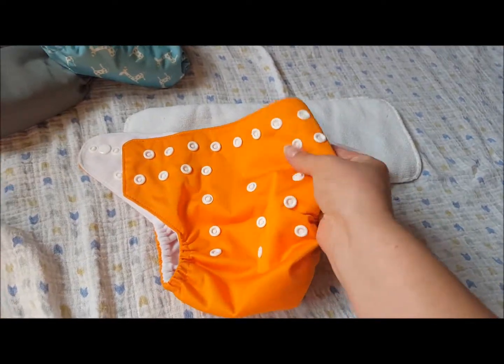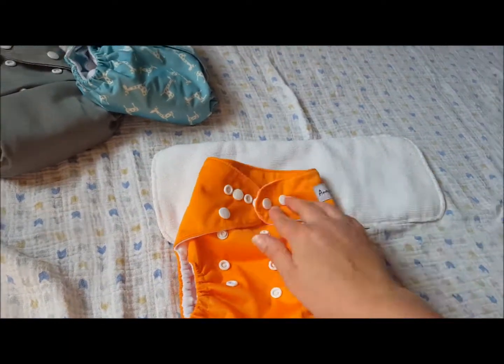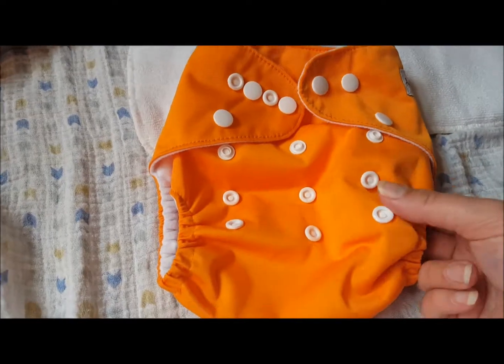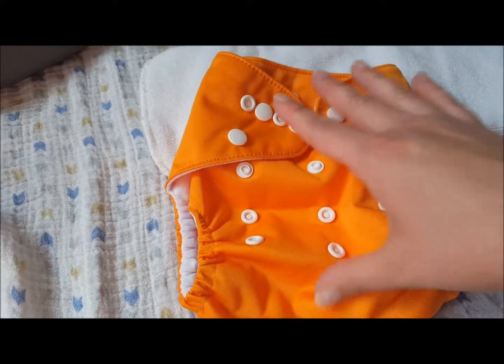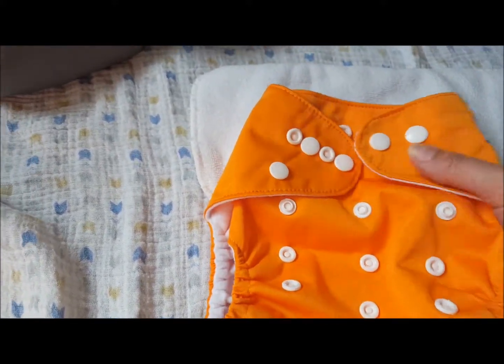So this is what it looks like on the largest size. It is quite big — normal size, I would say, compared to other pocket diapers. It has 3x3 snaps so it can go large, medium, and small. I'll snap it down to show you.